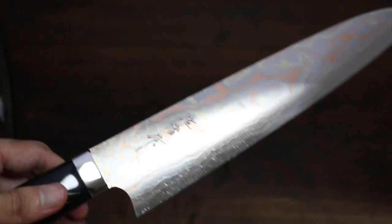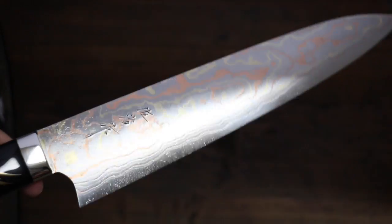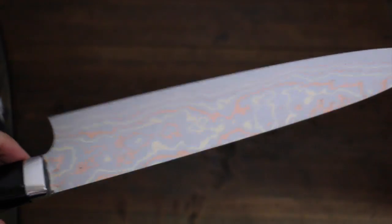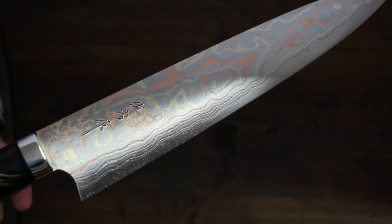The blade is made out of colored Damascus. You can see a beautiful pattern on the blade — so gorgeous. This is a Gyuto knife. The blade length is 240mm.